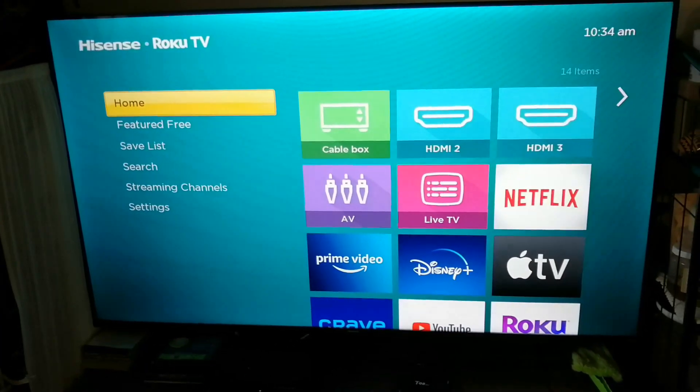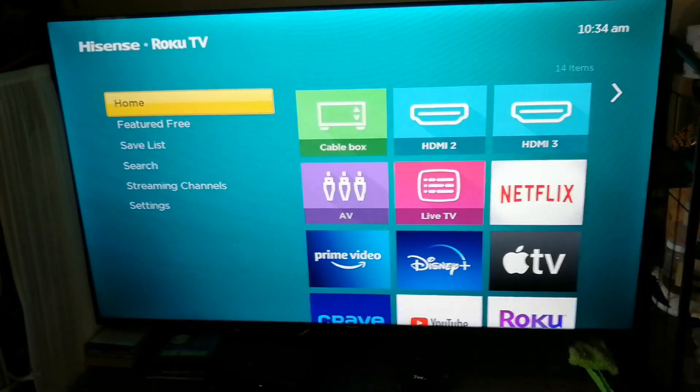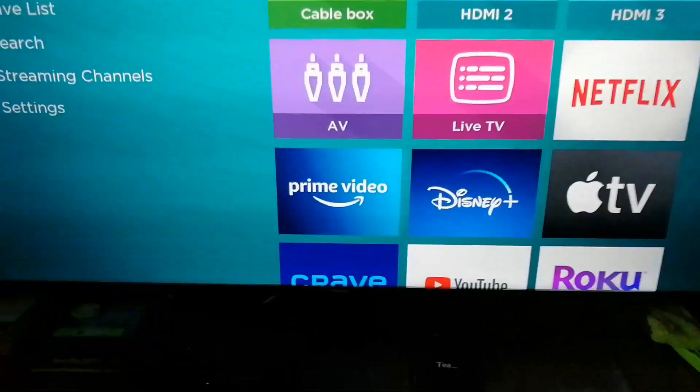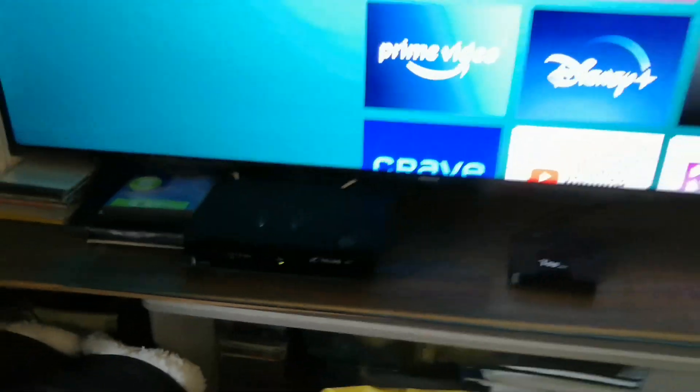Hey YouTube, this is Marvin. Welcome to my channel. In today's video, I'm just going to show you guys how to set up auto-detect and select the input that you want, so you don't have to use the remote to select that specific input.